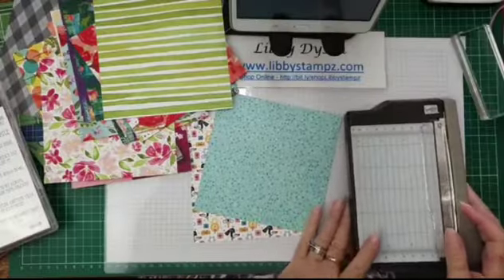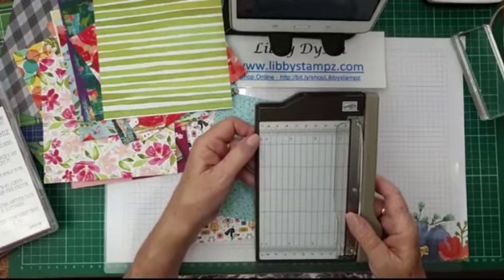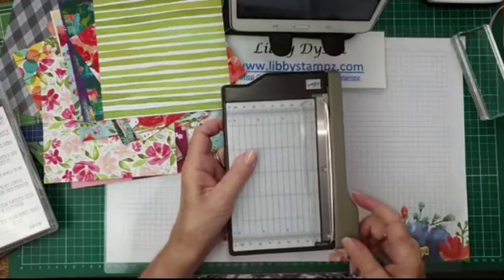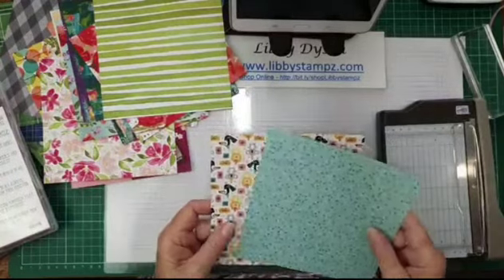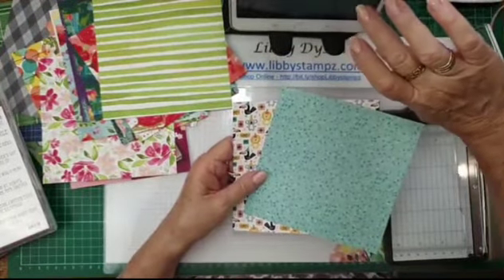Now if you bear with me for just a moment, I'm going to flip the camera and we're going to get stamping. I'll demonstrate how to use the new mini trimmer and we'll make some quick note cards and envelopes. So this is the mini cutter — it's ten and a half centimetres wide, or just over four and a quarter inches, by six inches or 15.2 centimetres. It's a little mini guillotine. These are the beautiful samples you get in the DSP pack.